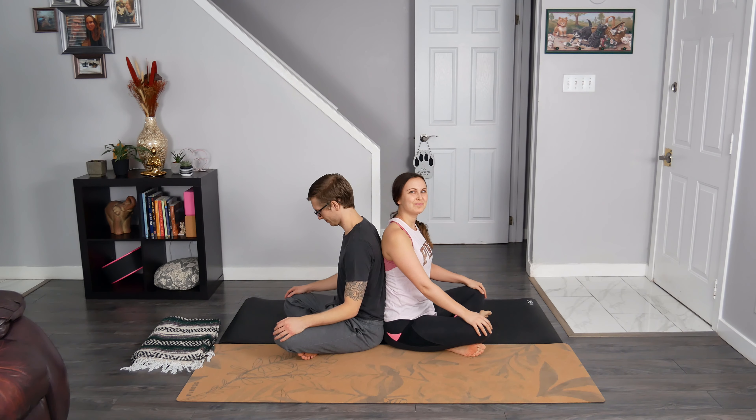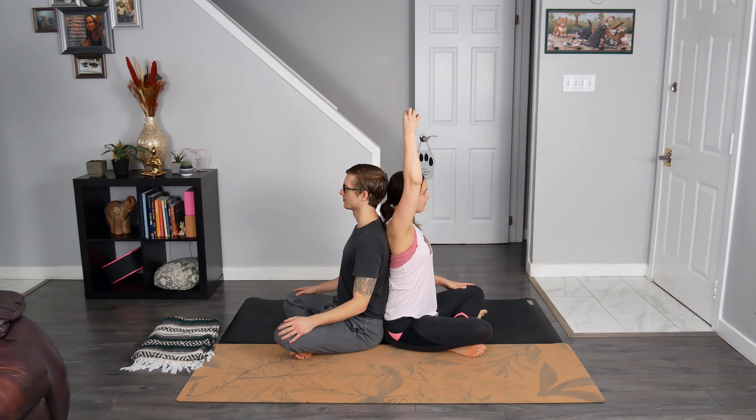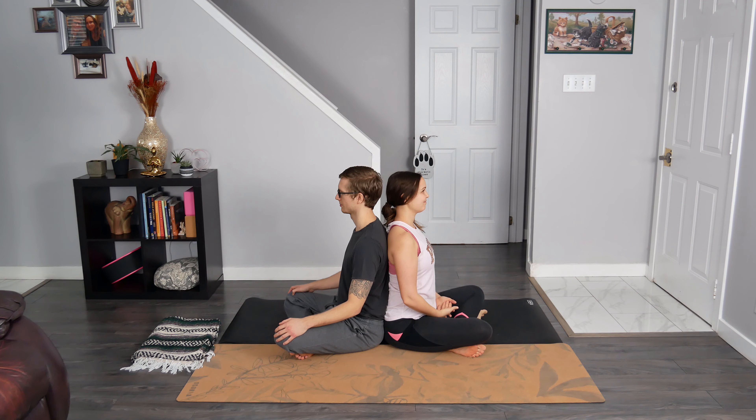We begin today's practice in a cross-legged seat, sitting back-to-back with your partner, allowing your weight to settle against your partner, feeling that connection. I invite us all to sit up tall through the spine, using a visual of a string attached to the crown of our heads, encouraging length in the spine. Feel free to place your hands on your thighs, on the knees, or even in your lap. Close your eyes or soften your gaze, looking directly past the nose. Can you feel the connection of your sit bones and the edges of your feet rooting down into the earth? Perhaps you begin to notice your partner's breath, their breathing cycle.